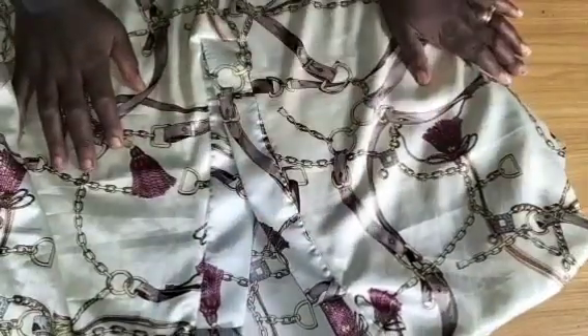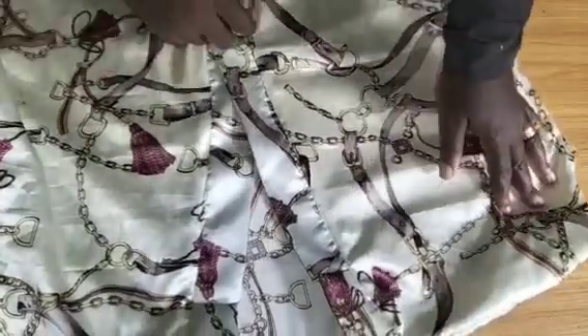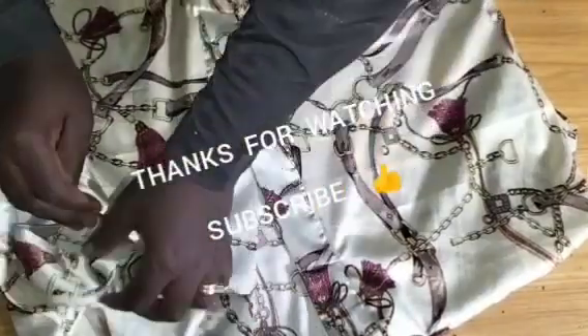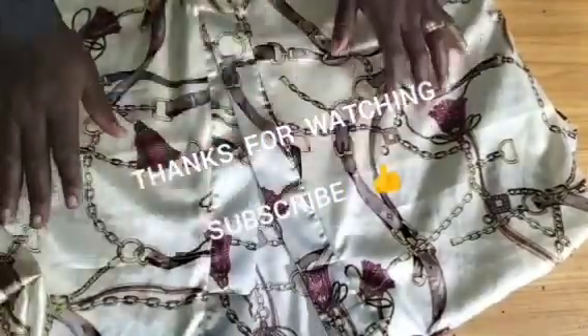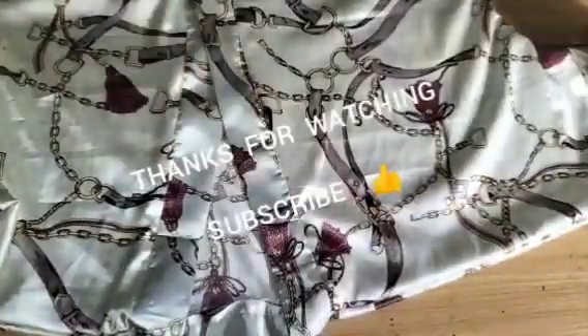Thank you very much for coming to this tutorial. If you are new to this channel, please kindly subscribe and turn on your notification bell to receive videos like this every day. Like this video, share with family and friends, and drop your comments and suggestions in the comment section. Thank you for coming — see you in the next class. Bye!